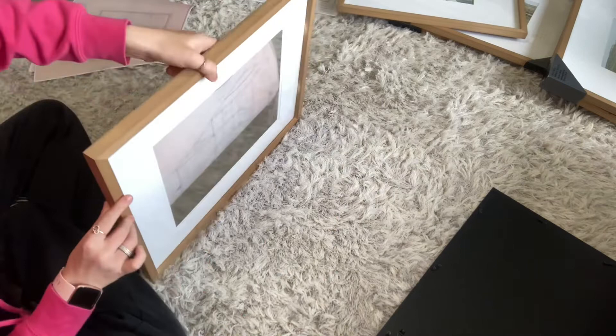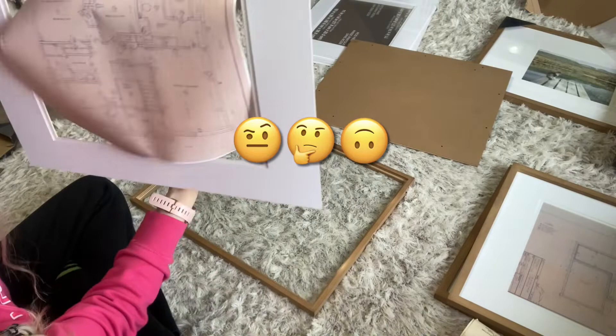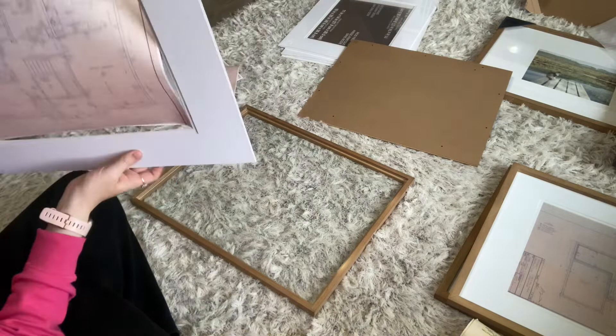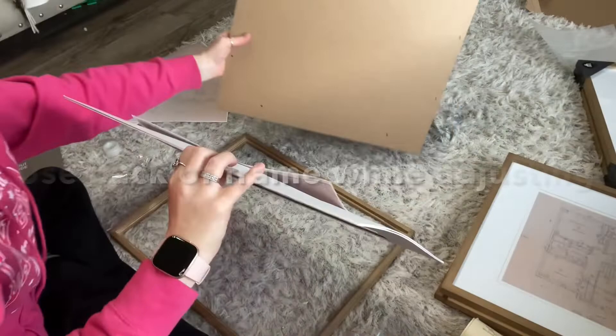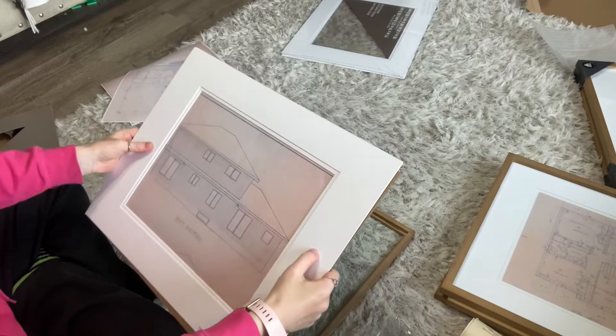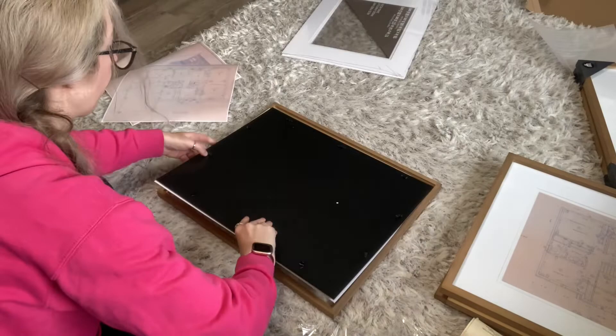Here's my first tip: when I first added the print into the frame I noticed it was crooked. The struggle is real — I could not find a way to balance the picture in my hand while using the frame. So I put it back in, and then I tried a different way: I used the backing of the frame to keep it flat so I could adjust it with my hand. Then I just picked it up and added a piece of tape to keep it secure, and it worked.